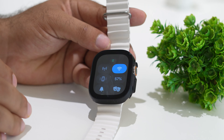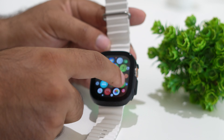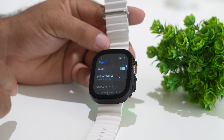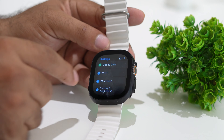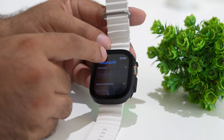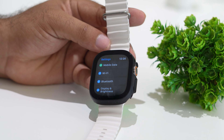On the watch, turn on Wi-Fi, which is important. Also make sure Bluetooth is turned on on your iPhone. Go to the Apple Watch settings, confirm Wi-Fi is on, then go back and make sure Bluetooth is turned on as well. Cross-check that you've done the same steps on both devices.